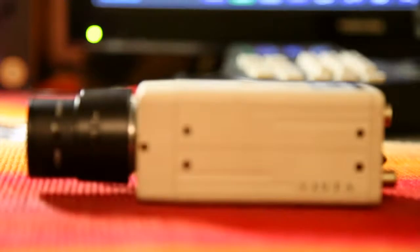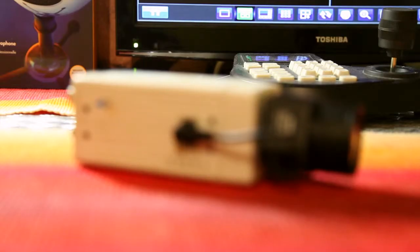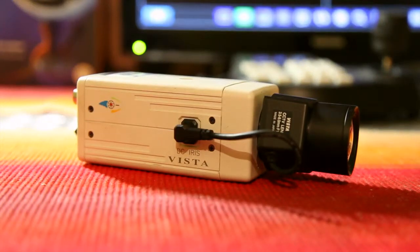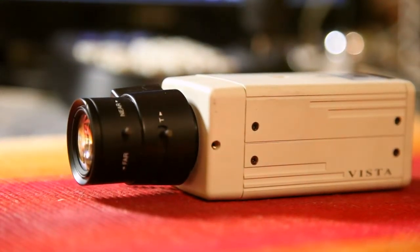Hi guys, in today's video I'm going to be talking about the Vista camera. It's the camera which I've got off Alex from the Alex Geeky channel. Here we go — here's the lens, it's got a 3.5 to 8 millimeter f/1.4 lens on it.